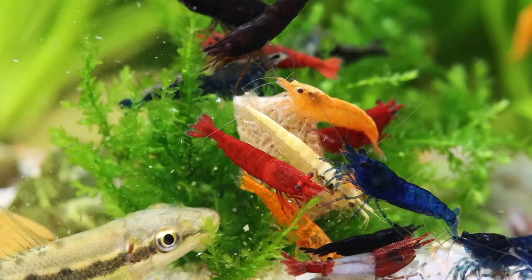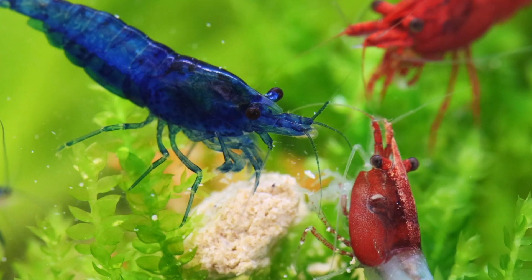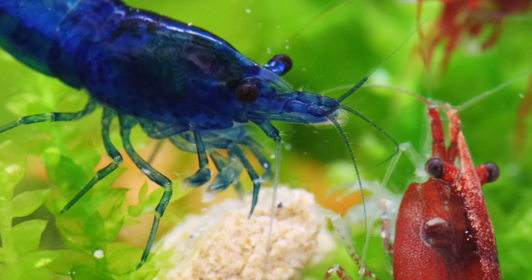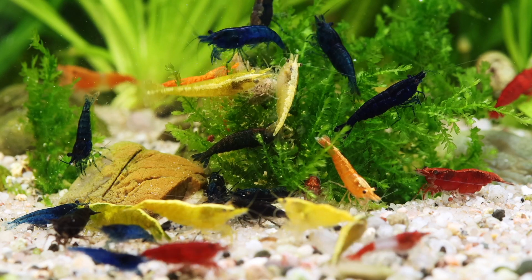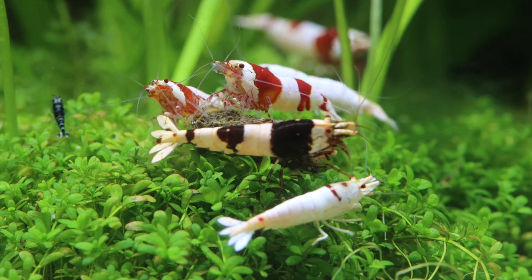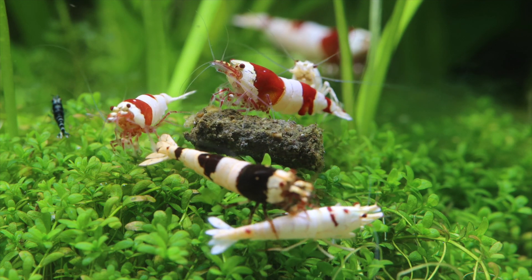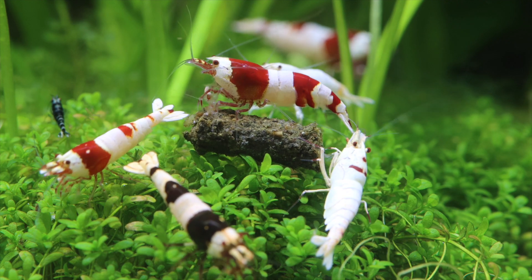Shrimp are very social animals, meaning they like to be in bigger groups. If you go to the habitats like I have been to Taiwan, China, Hong Kong, Indonesia — in the places where I looked for shrimp, I always found lots of them. So that's why in an aquarium you should have a bigger group.